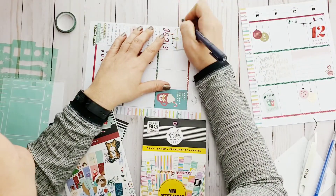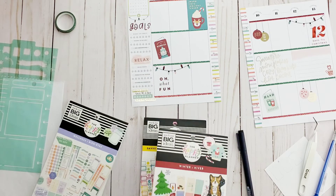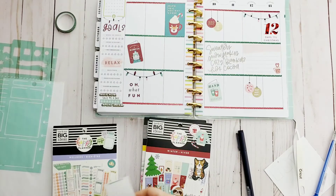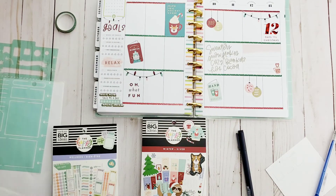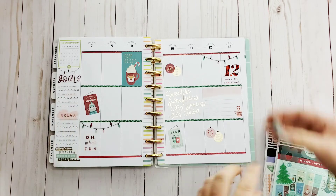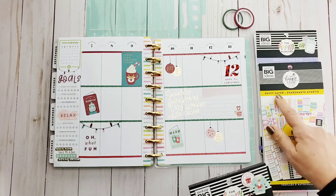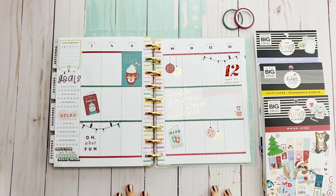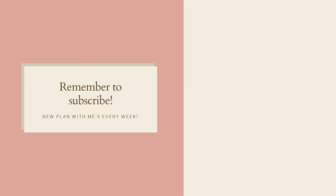I'm really in the doodling mood right now, so we're just going to doodle some lights up there and spread some more holiday cheer. Let's clean up this mess so you guys can actually see what this looks like completed. I used the wellness sticker book, the mini savvy saver, and the new winter sticker books — and they look gorgeous together. Thank you so much for watching, I greatly appreciate it — please remember to like and subscribe to see more plan with me's!